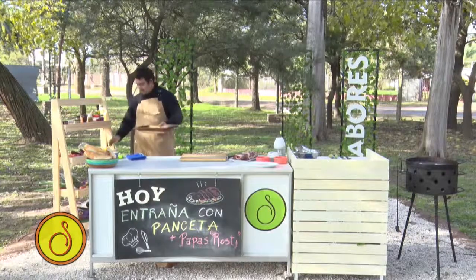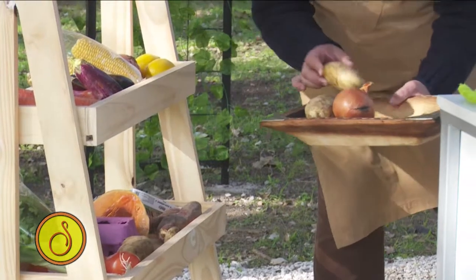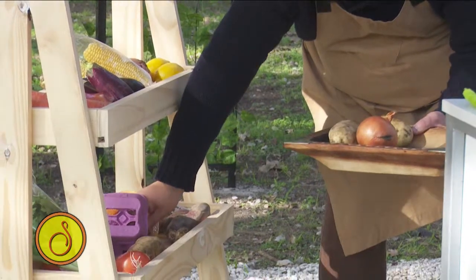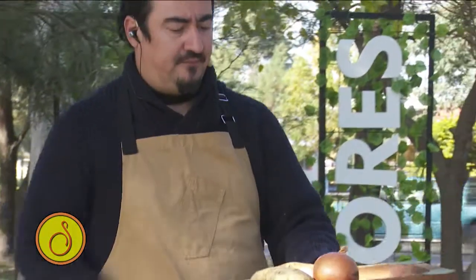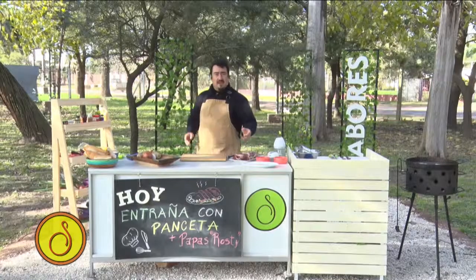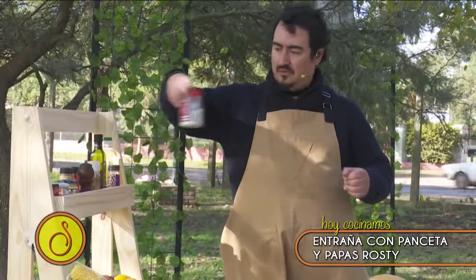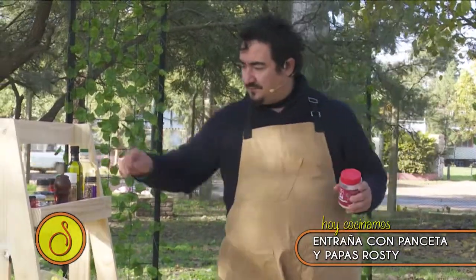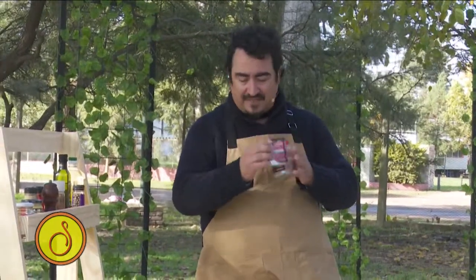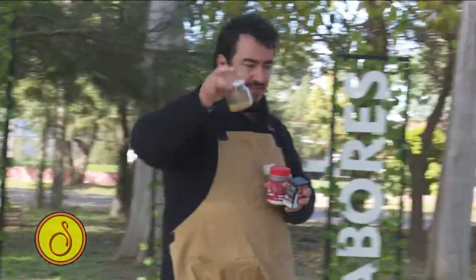Para las rostis voy a buscar una cebolla, voy a buscar una o dos papas, voy a buscar unos dos huevos y con esto voy a hacer las rostis más la panceta que me quedó. ¿Y con qué vamos a condimentar? Vamos a usar sal, un pimentón dulce para que contraste un poquito con la panceta, un poquito de nuez moscada y unos granos de mostaza.